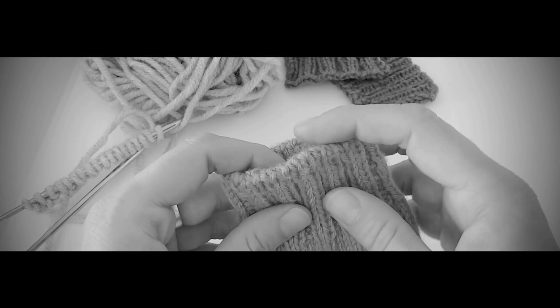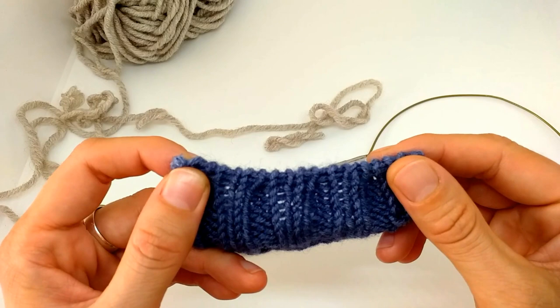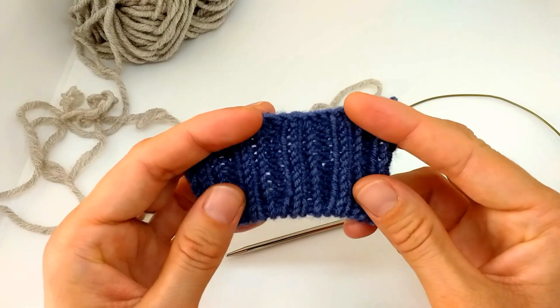This is an example of how the Italian tubular cast on looks — it's quite stretchy but holds the shape. Hi, welcome to my channel, I'm Christina from stylishknitting.com and in today's video I will show you the Italian tubular cast on. This works very well for ribbing one by one and two by two. I will also show you what to do if you want to knit tubular cast on in the round.